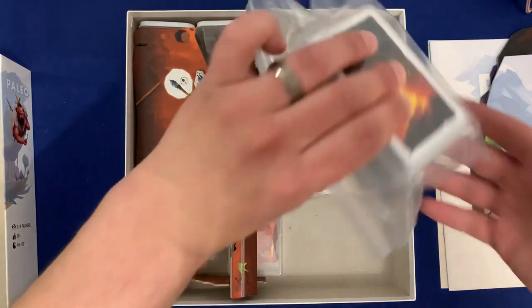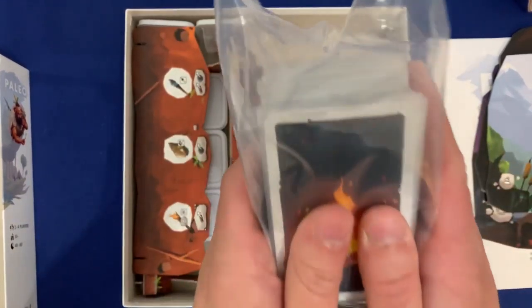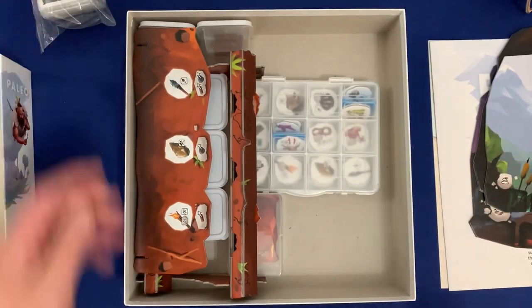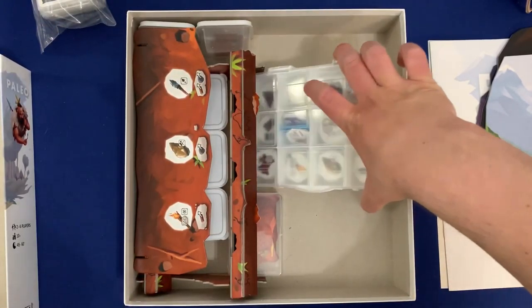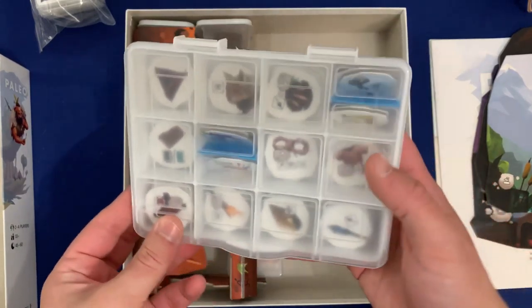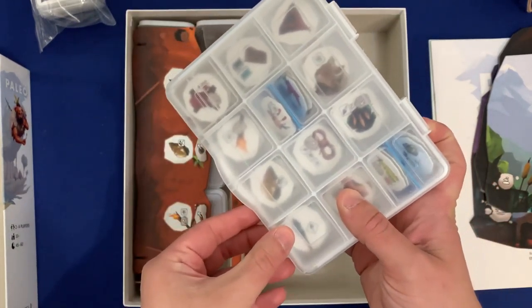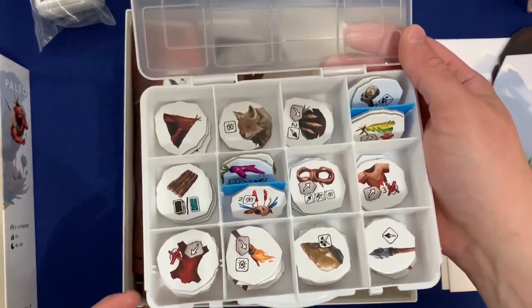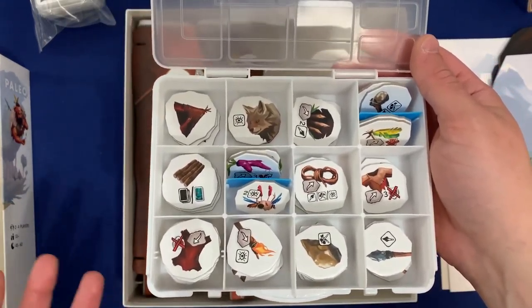Underneath that graveyard, you're going to have the build-your-own expansion set cards — these are the blank ones that you can create something with if you'd like. It's also nice to keep them under that graveyard because it raises it up a little bit from the gap on the bottom. And then on top here, we're going to have your starting cards that you'll be using every game — this is sets one through four.